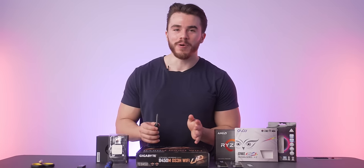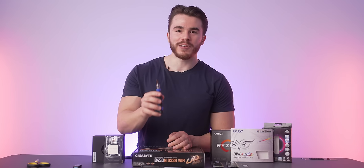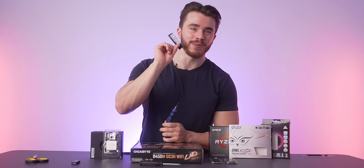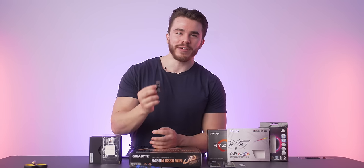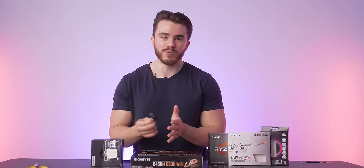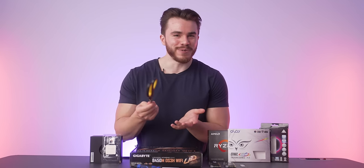To build this $400 computer, all you need is a Phillips head screwdriver, a Phillips head #1 screwdriver for your M.2 SSD, an 8GB or larger flash drive for your Windows bootable media device, and a pair of scissors to open anything.